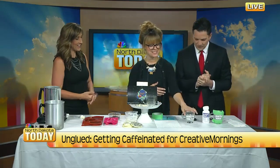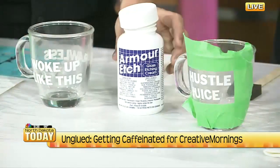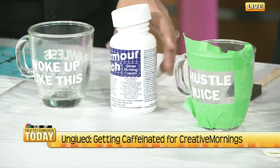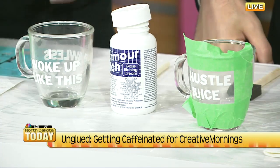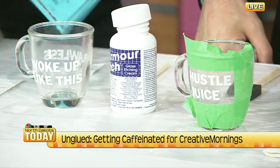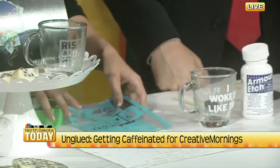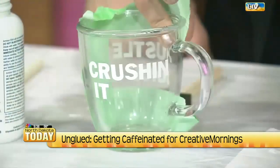Over here, we want to personalize a coffee mug. You start by getting a dollar store glass coffee mug — it needs to be glass. Our special ingredient is this glass etching cream, which will set you back about 16 bucks, though you can get smaller ones if you're not going to do a lot of this. You can buy fancy glass etching stencils or sticker letters to personalize it. For you, Chris, we have 'hustle juice,' and on the back side 'crushing it.' And I made myself a Beyoncé mug.